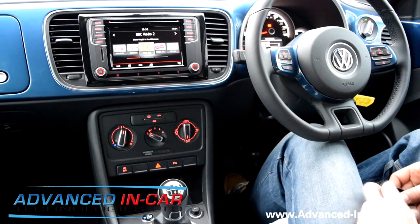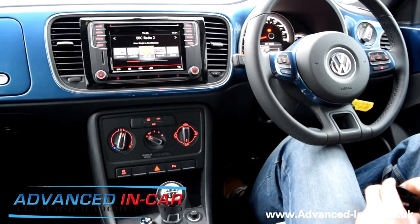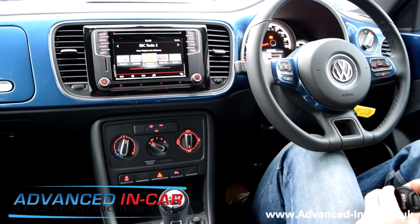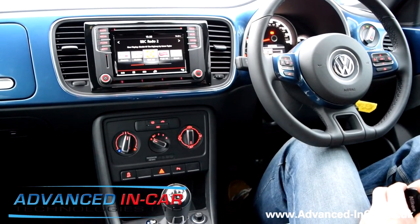Good afternoon, this is James from Advanced In-Car Technologies. Today we have been fitting front and rear factory optical parking system to the Volkswagen Beetle. This Beetle is the new breed of Beetle — it's a 65-reg, so a 2016 model.